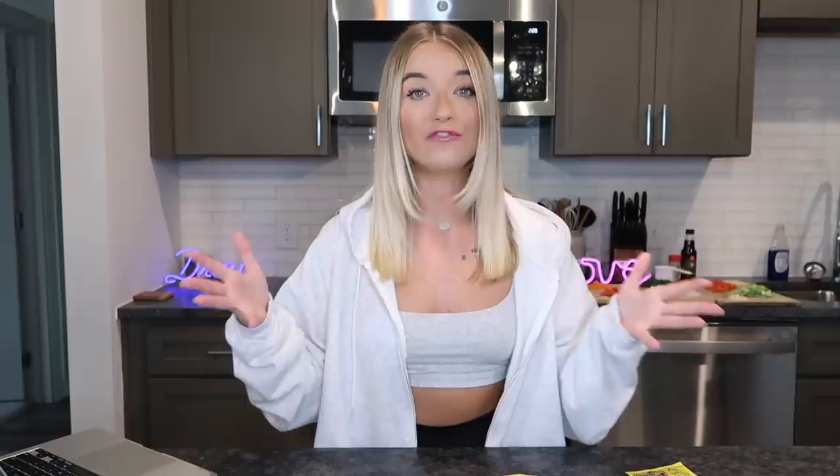In this video I'm going to be cooking your guys's top rated Maggie noodle recipes. A lot of y'all commented your own rendition of the noodles on that video, so I just took the three top-rated, most-thumbs-up comments with people sharing their recipes. I have my Maggie noodles right here — three packs. I really loved the noodles last time but apparently I didn't make them the correct way.